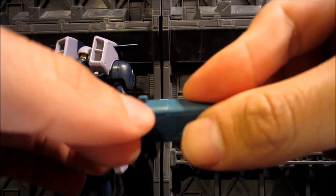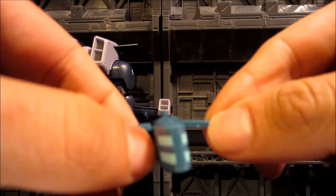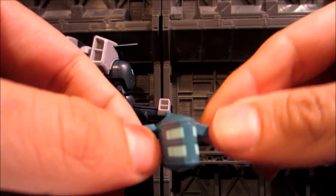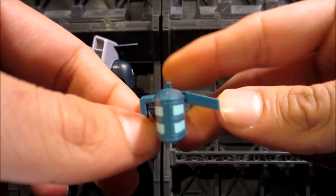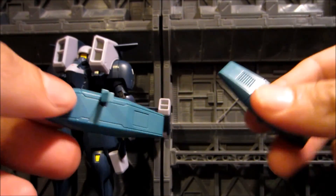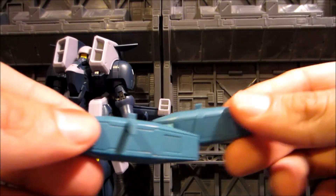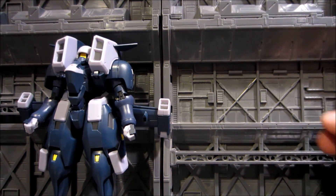One missile pod is closed up — just one piece of plastic — and the other one you can actually hold, coming with an aiming handle on one side and an actual grip handle. It's pretty cool to have multiple weapons, though nothing in terms of melee combat. Pretty neat overall.